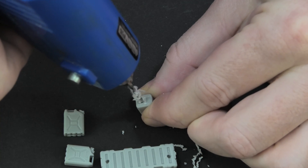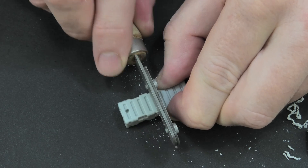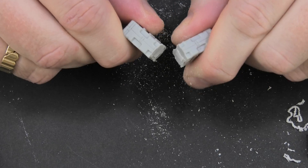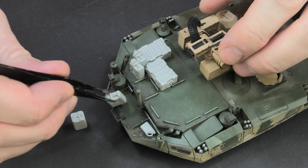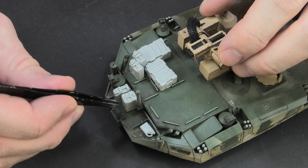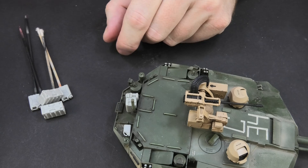I start with resin elements from Eureka XXL. These are several parts from different sets. I drill a hole in each one to attach it to a wooden stick. Additionally I cut the long box into two pieces to make smaller boxes. I planned the setup and started preparing for painting. Of course all elements were covered with primer.